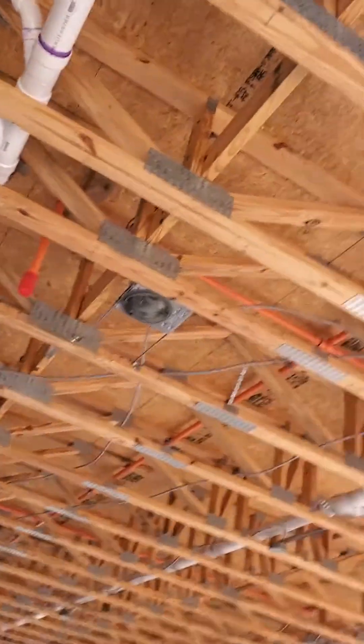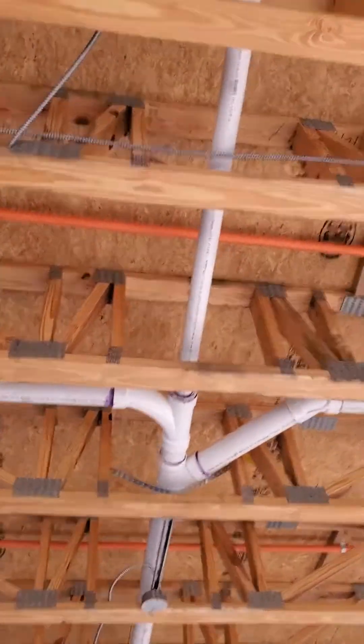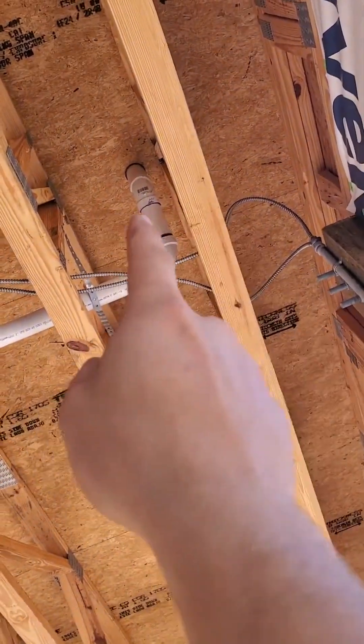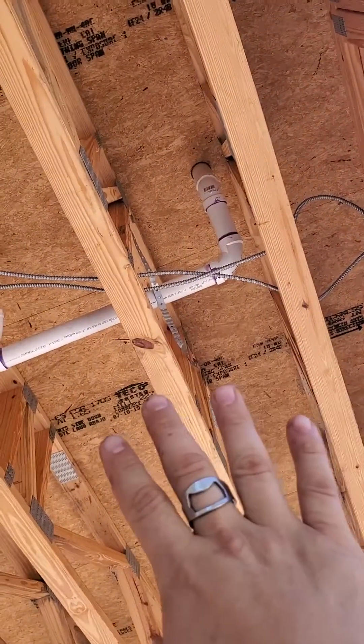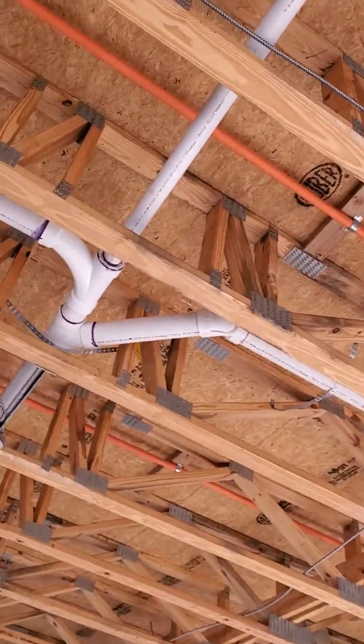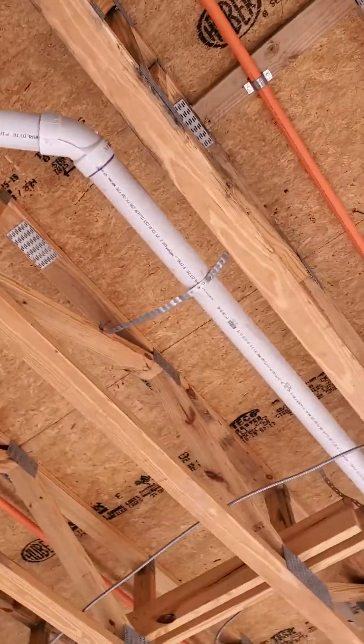Continuing backwards, we've got two labs — actually it's two labs on each side, so four labs in total — connected to these two drain lines. We'll run a sanitary tee or sanitary cross on each of those.